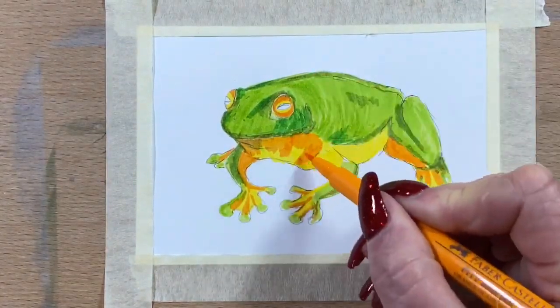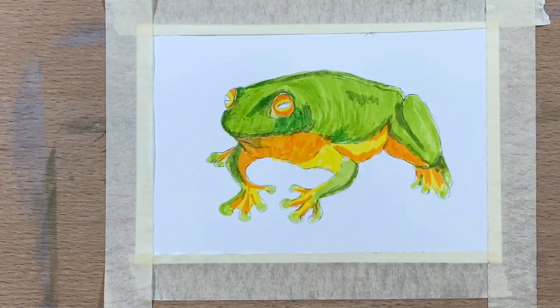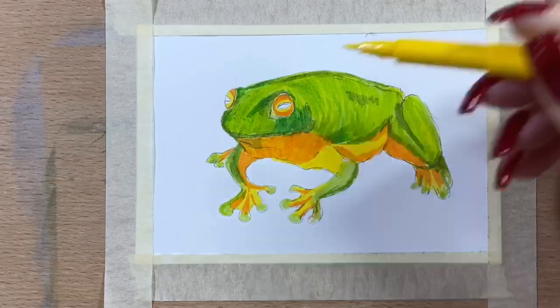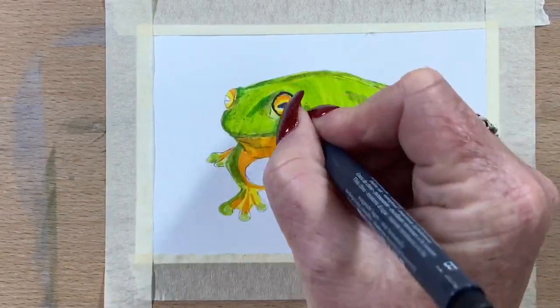I take that right around underneath the darkest areas where the orange is, and I'll try and blend it out a little bit with a yellow, just to soften it and take that over the top of everything.